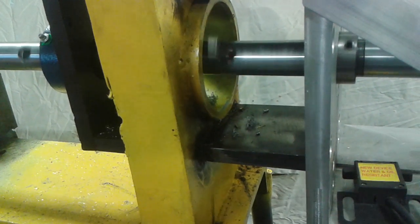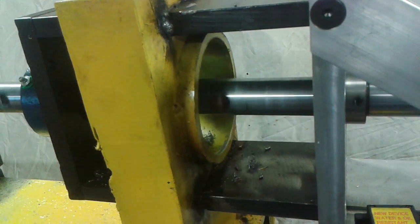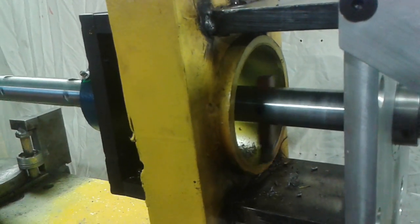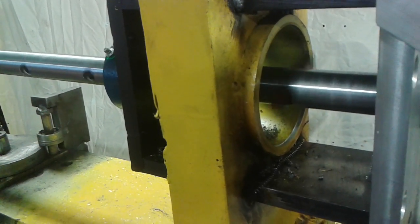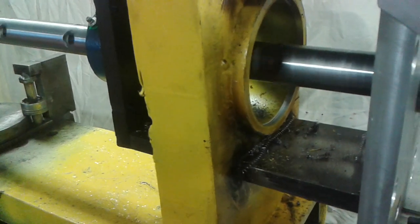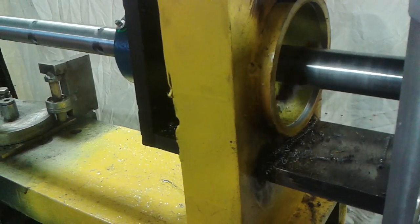We're about to start cutting. How about the power feed rate — is that set right? Yeah, there we go. Starting to cut. Look at the nice chips. Do you have any cutting oil, or are we going to cut dry? Slow the speed down. Nice chips.